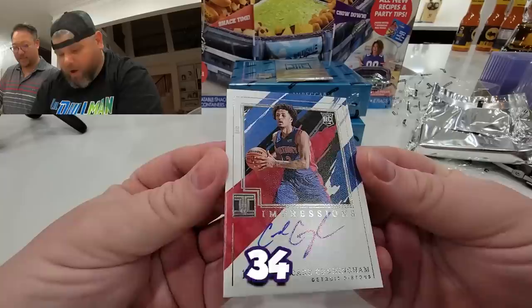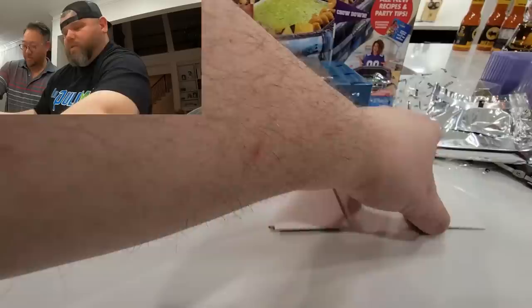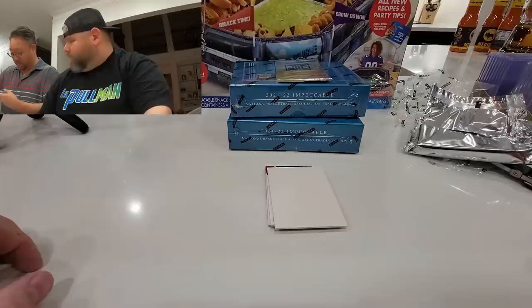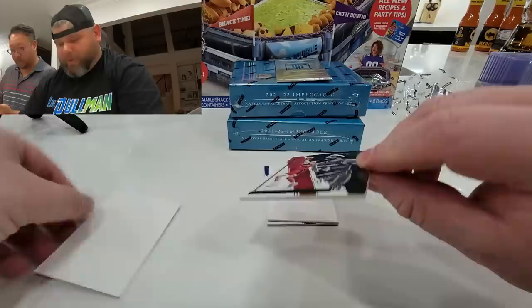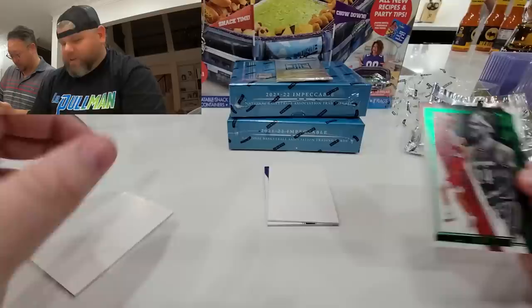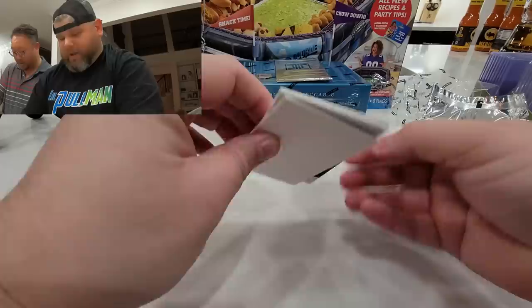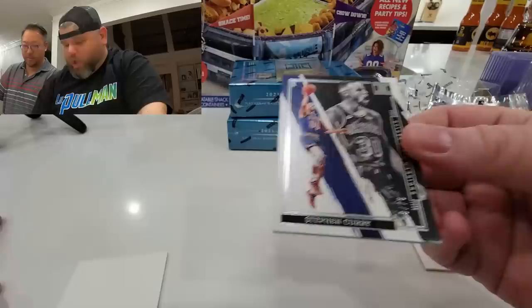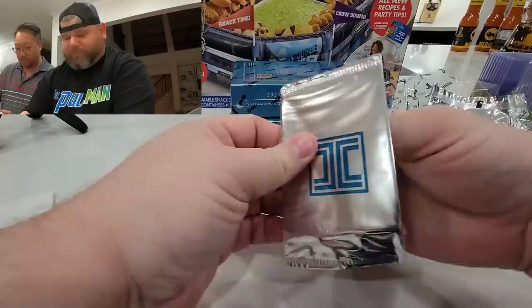Boom! Cade Cunningham, out of 99, on-card auto — let's go! We'll do a 130 sleeve for now. All right, nice Cade Cunningham. Here we go next up — there is a Cory Kispert out of 35, that's not going to be an auto. Three, two, one, bang — Steph Curry out of 75. Darn, hoping that was a low-numbered Curry. Not a bad first box: Cade Cunningham on-card auto, and here we go with our plate — Magic Johnson, gold, six of ten. Pretty sweet!